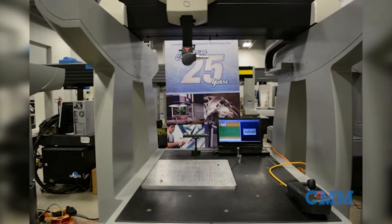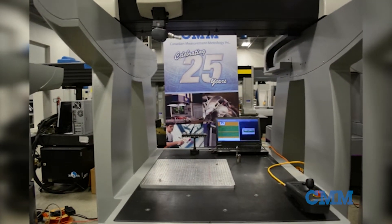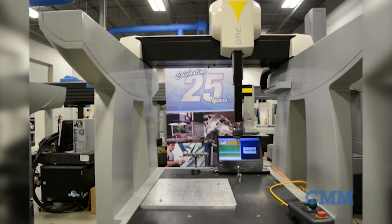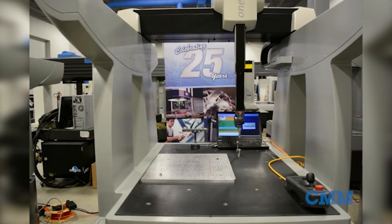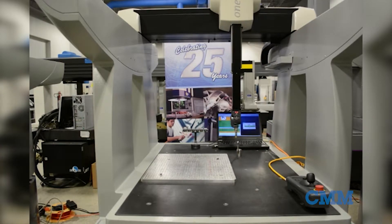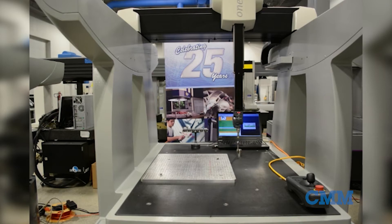CMM 573 in our showroom, ready for a new home. Here is a Brown & Sharp Shop Floor 1 Series 775 CMM. This machine has a measuring volume of 700 millimeters in X, 700 millimeters in Y, and 500 millimeters in Z, which is approximately 28 inches by 28 inches by 19 and a half inches.